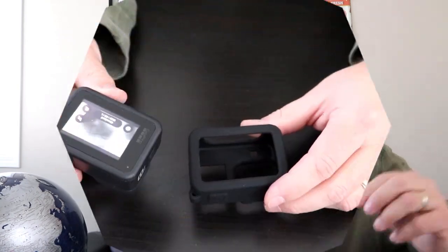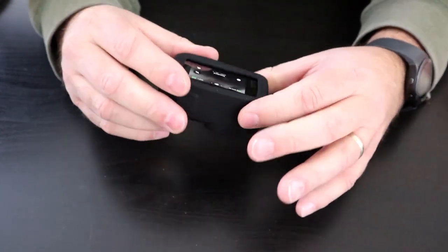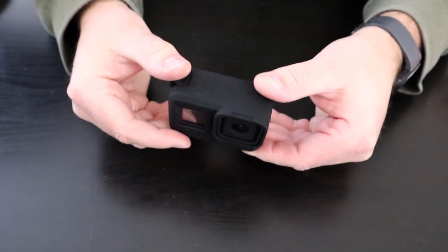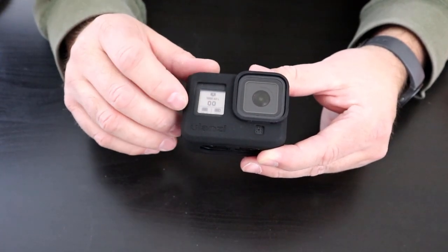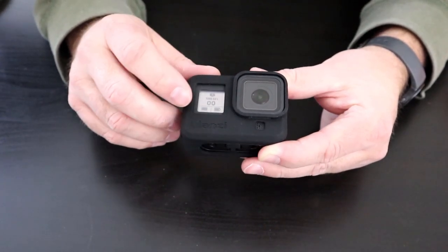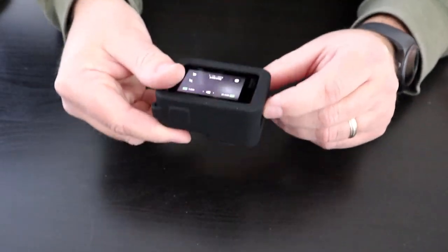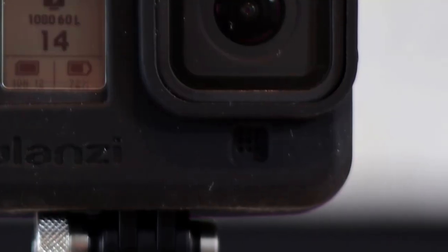The GoPro just gets installed through the back — it slides in really easily, just that quick to put it on, and the case feels quite tight because it is stretchy. It installs really quickly. You can see there is a full cutout for the front screen so you can still see what's going on, as well as the little red light when it's blinking. There is a raised lip around the lens that sticks up maybe a sixteenth of an inch past the lens, so if you drop it, it's going to help protect that.